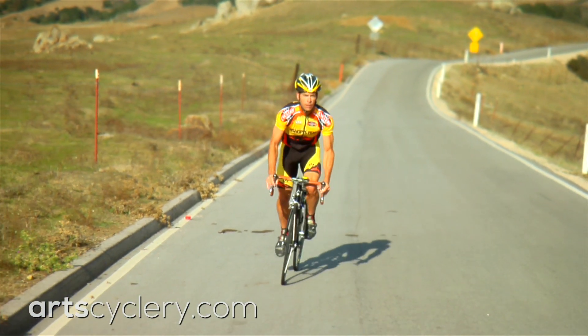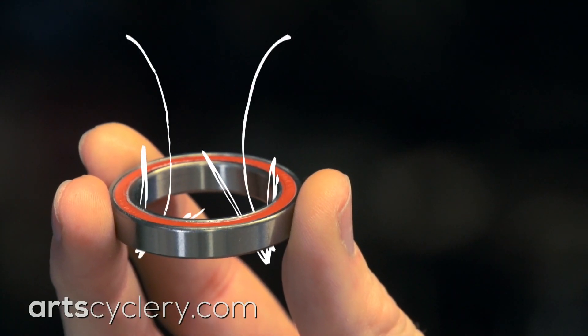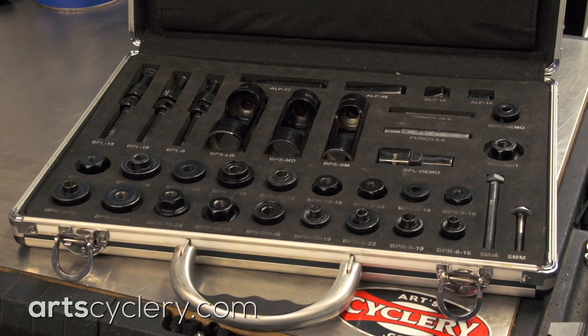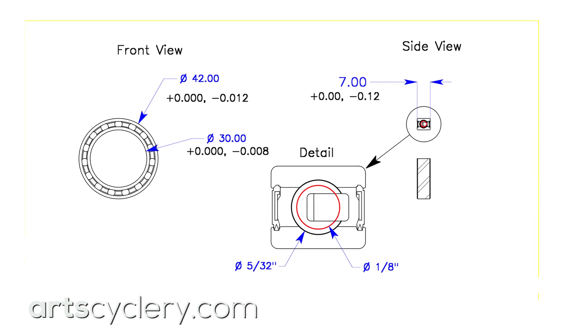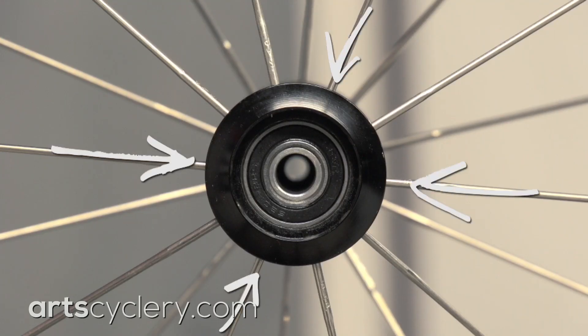The downside of the radial cartridge bearing is that it tends to not handle axial or side loads well, causing them to bind up and wear quickly. Radial cartridge bearings also require special tools to install and remove properly. If the inner diameter of the bearing seat is machined on the small side, it presses on the outer race of the cartridge and makes the bearing tight, thereby increasing friction.